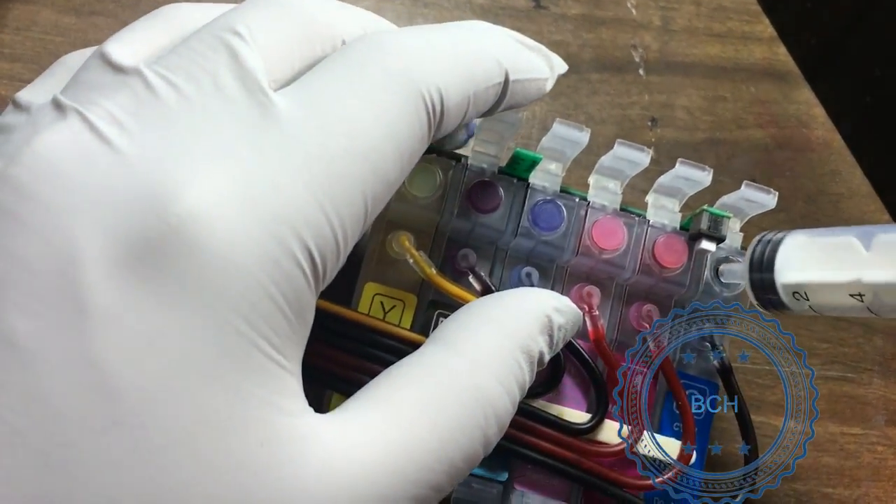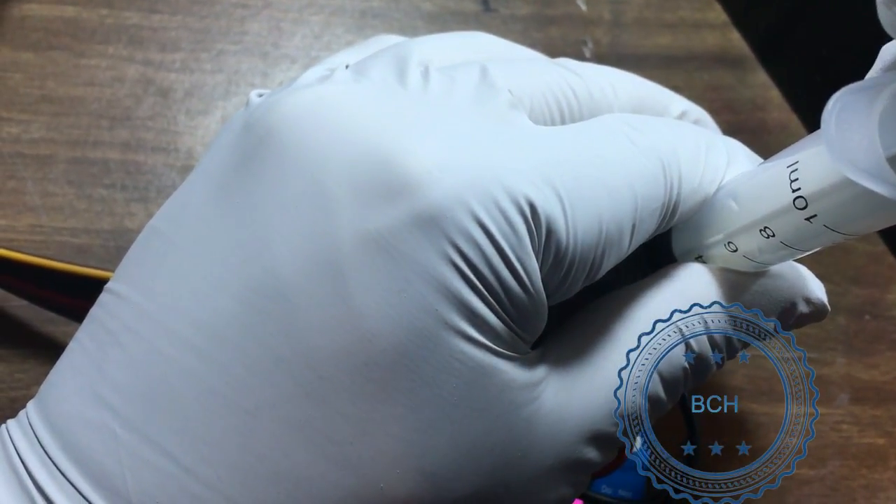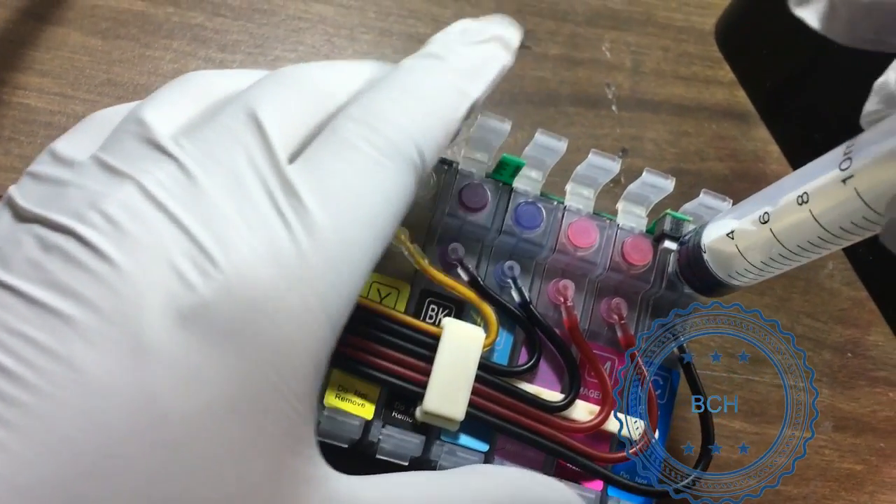With the air hole unplugged, let's check if the cartridge can get ink from the ink tank. Remove the top plug and use a syringe to draw ink from the top hole. If the ink flows in easily, there is not a problem with the ink supply.